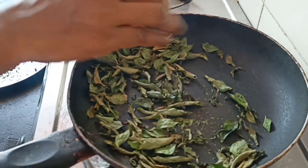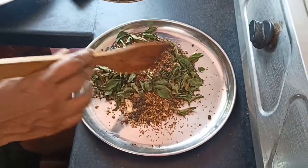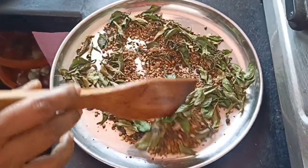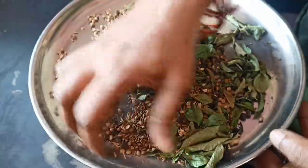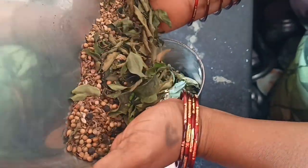We will use the veg to mix with the sauce. Let's mix it well.